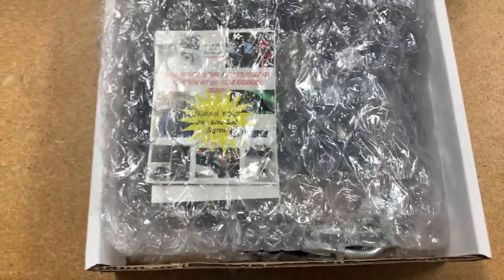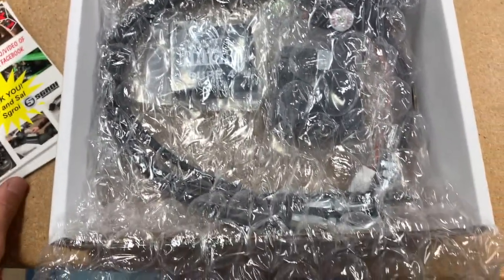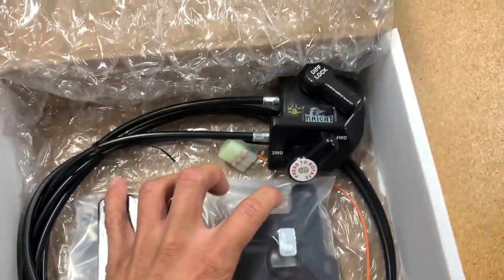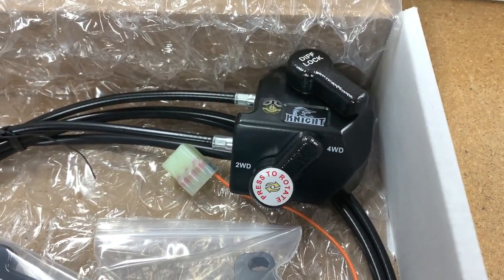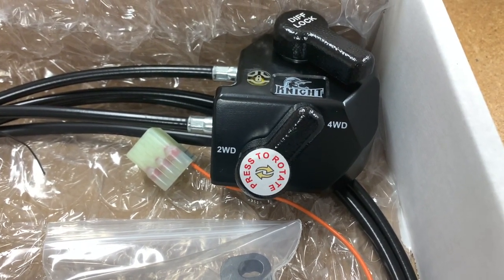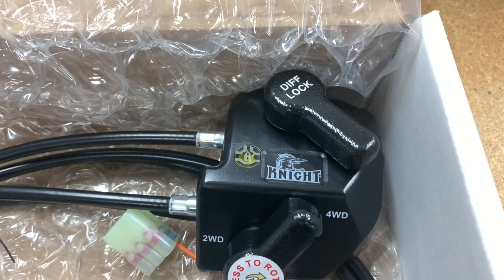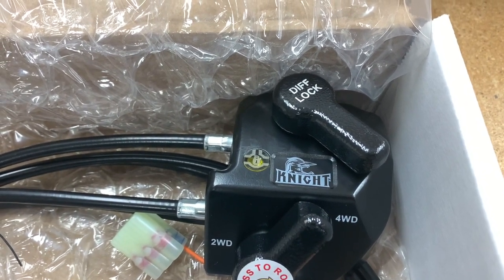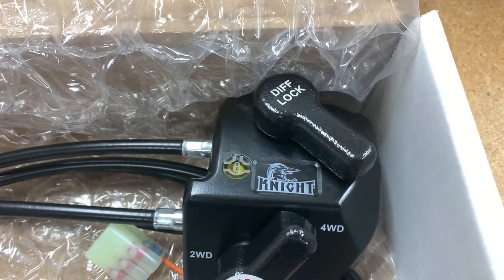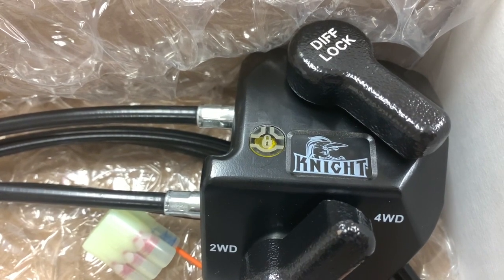Opening the box, you have your thank you card, sticker, and installation instructions. Inside you have your lid, actuator, and our upgraded tank lever. The tank lever has two knobs — simply press and rotate the knob to switch positions for two-wheel drive and four-wheel drive, and the same to switch into diff lock. What's nice about the diff lock knob is that you no longer have to press and hold the yellow lever on your bike — the diff lock knob on this tank lever replaces that. A cool feature is that the yellow LED indicator will turn on when you are in diff lock.